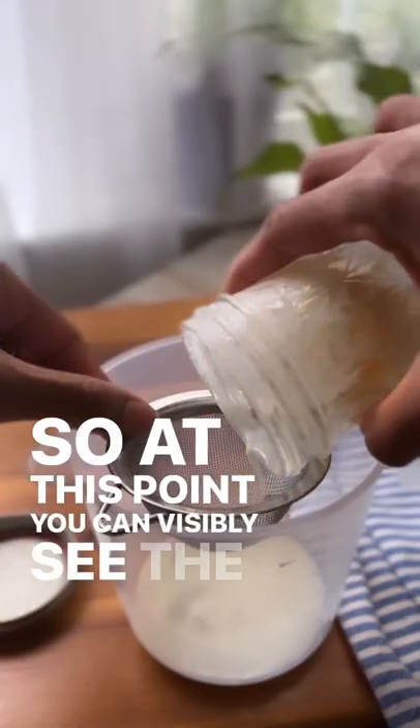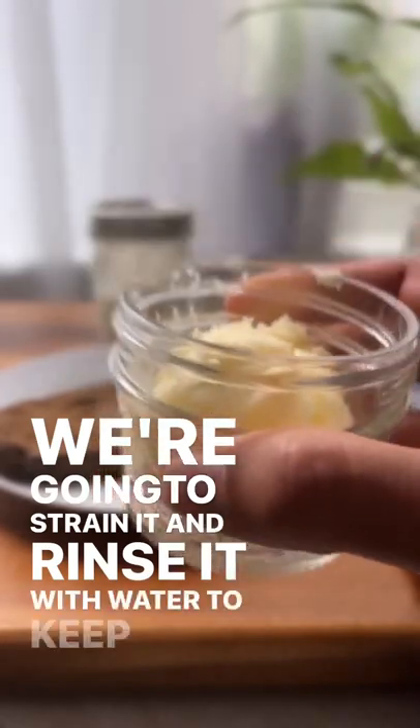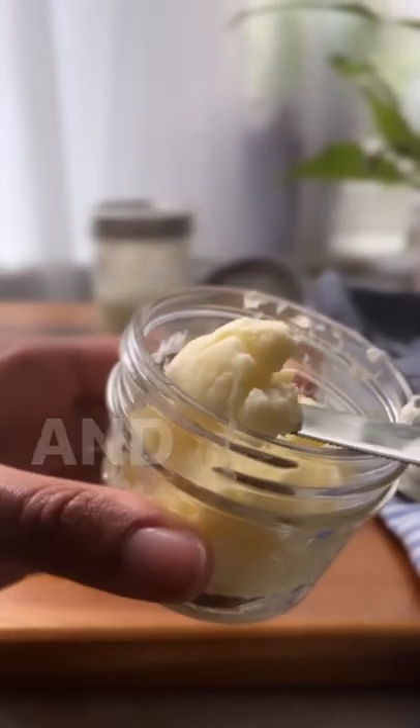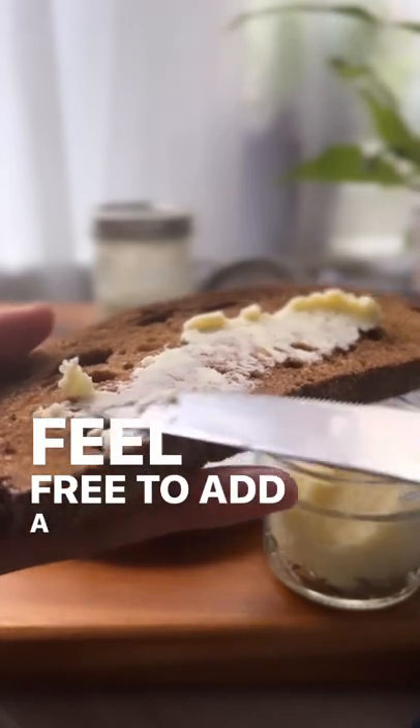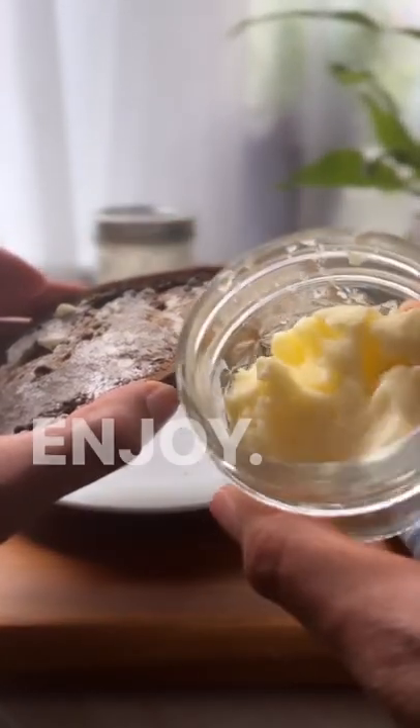At this point you can visibly see the butter. We're going to strain it and rinse it with water to keep it from going bad too fast, and now it's ready to enjoy. Feel free to add a little bit of salt or just spread it on your favorite piece of toast. Enjoy!